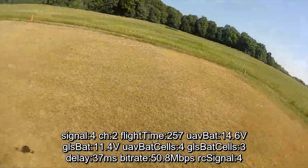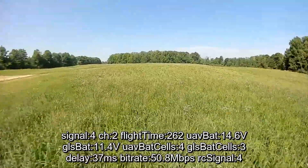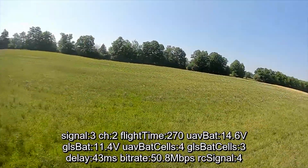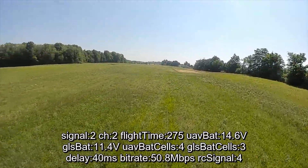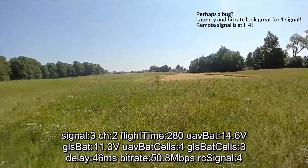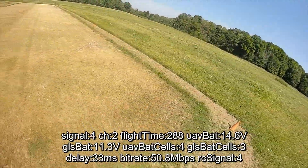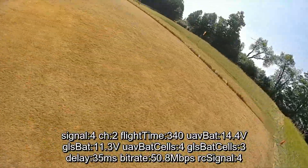We're holding still at 50.8 Mbps, so no real degradation here. Let's go a little further out — I don't want to walk through the tall grass. We're down to three bars, still 50.8, 38 milliseconds. Now down to two bars and kind of red — one bar. So we are definitely giving up some signal strength by going to 50 megabits. I've never gone down to two bars or one bar being that close. I'm really liking the 50 megabits — I think I'll stay with it.